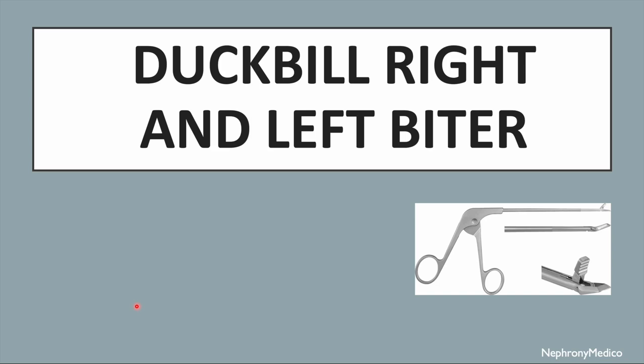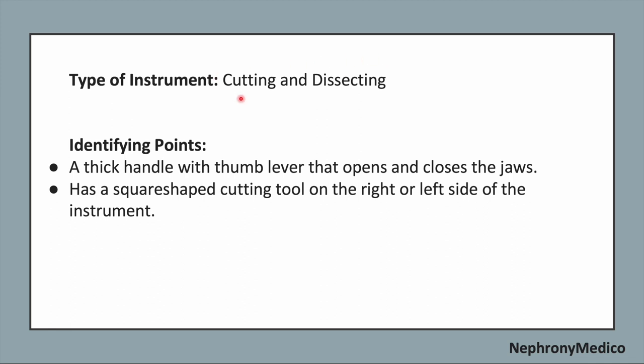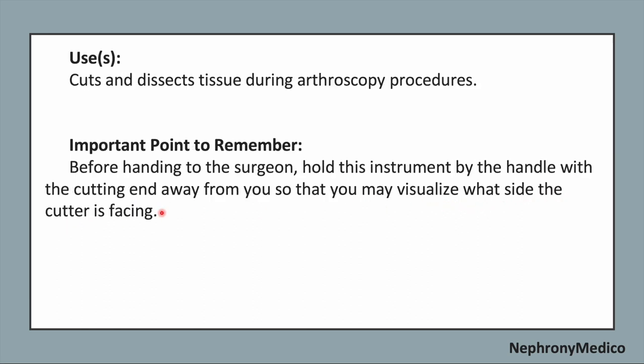Let's talk about the duckbill right and left biter. This is a picture showing the duckbill right and left biter. It is a cutting and dissecting type of instrument. Identifying points: a thick handle with a thumb lever that opens and closes the jaws. It has a square-shaped cutting tool on the right or left side of the instrument.